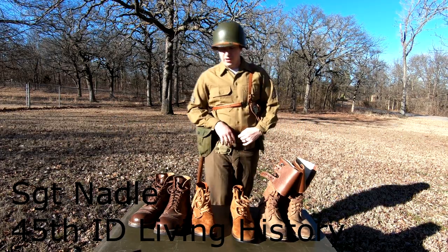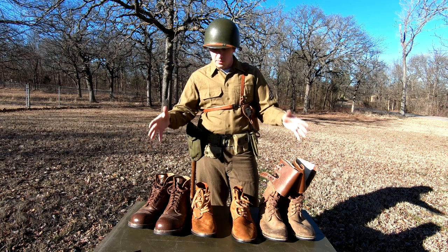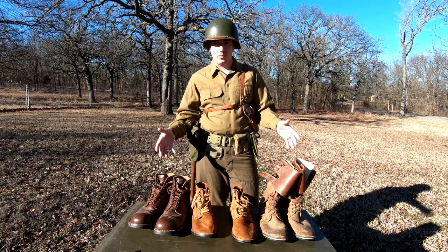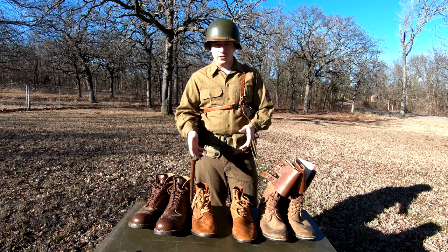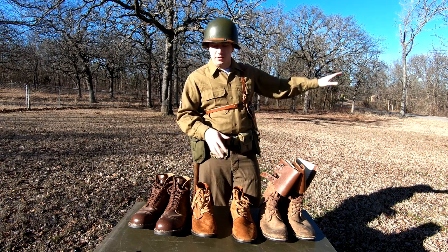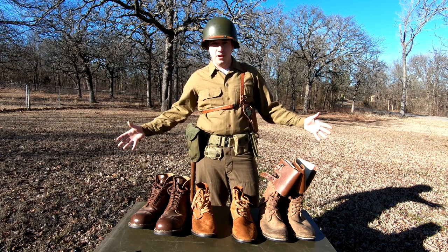At ease, private. Before you can go anywhere, you have to have the right shoes. These are the three more common types of shoes that you'll see on the World War II leg infantry side. I'm not going to cover paratroopers, Navy, all that other kind of stuff. This is the ground pounders, the grunts, the main force of the army of the time.